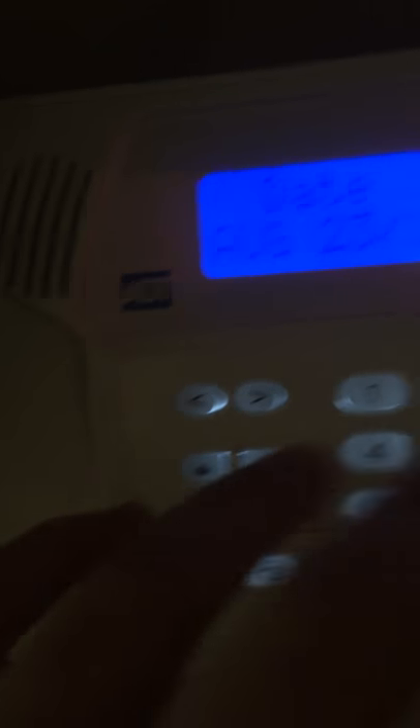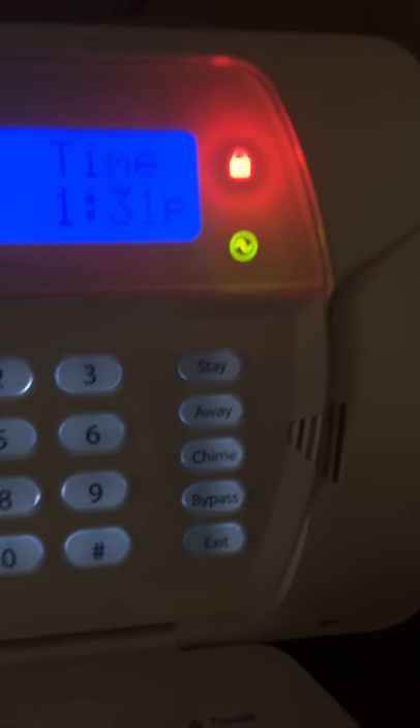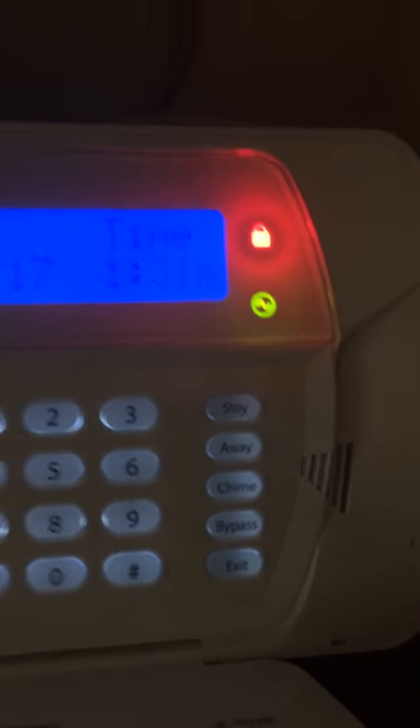The keypad — this is how I disarm it. We have stay, away, bypass, and quick exit features. I'm going to show y'all the first. I don't want anybody seeing it here, but I am going to disarm it.